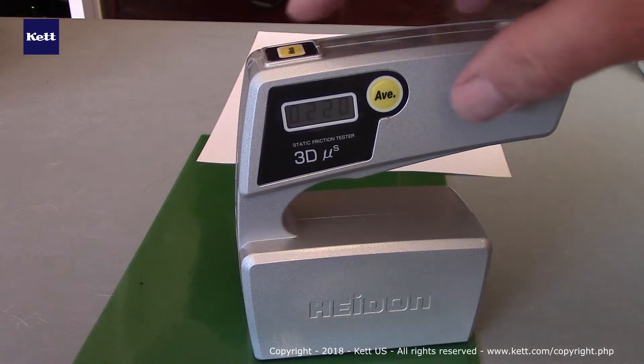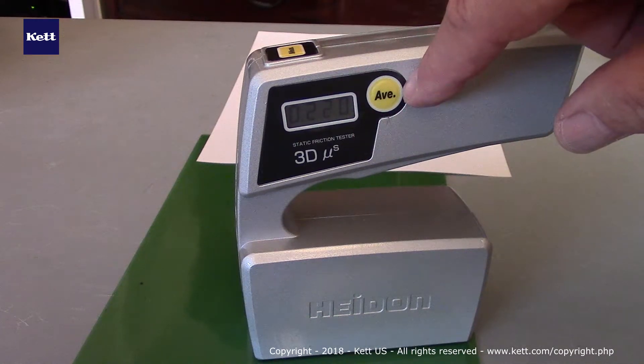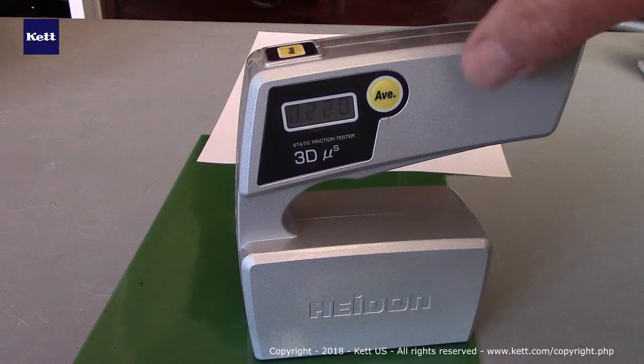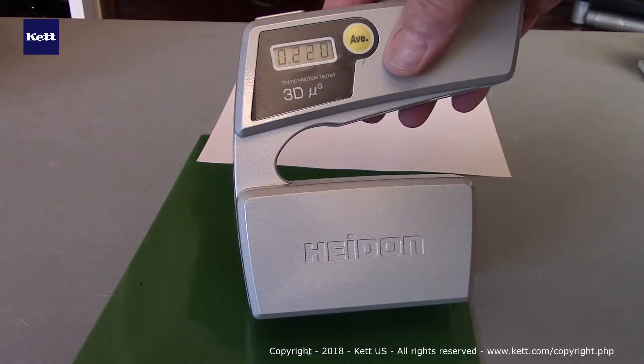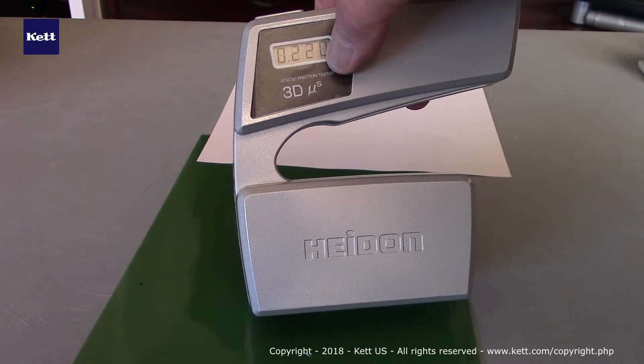To operate the instrument, we're simply going to press the measure button. You'll also notice that there's an averaging key. Since friction may vary across the surface, you might want to set up a protocol where you had multiple measurements. This allows you to average without doing any calculations yourself. Again, simple to use. When you get finished, you'll see a value here on the screen like so.